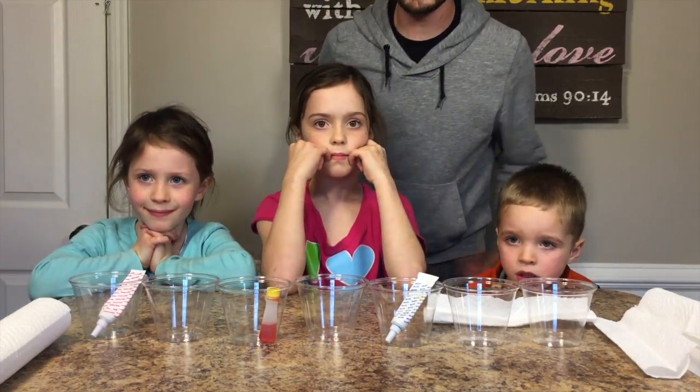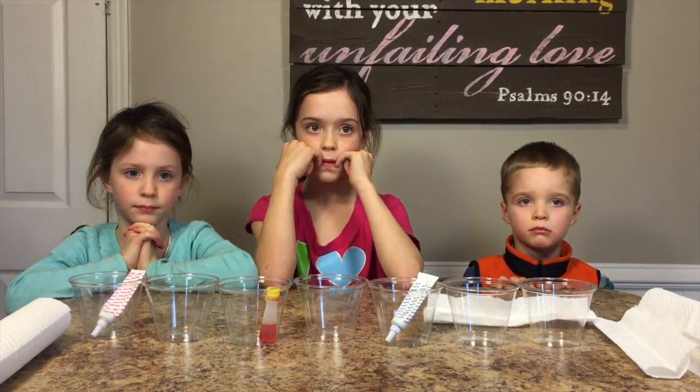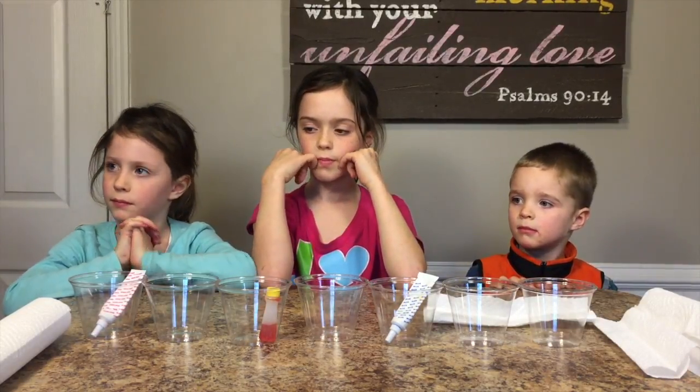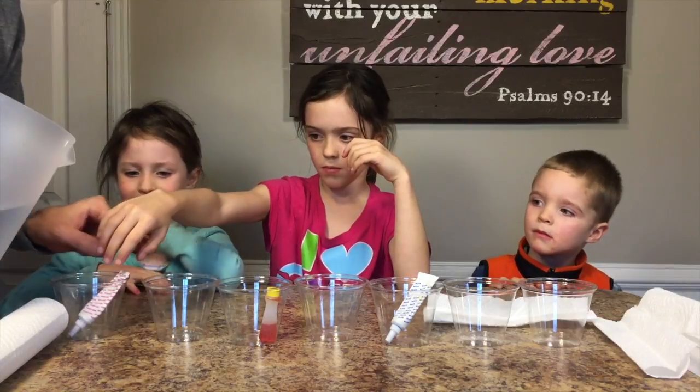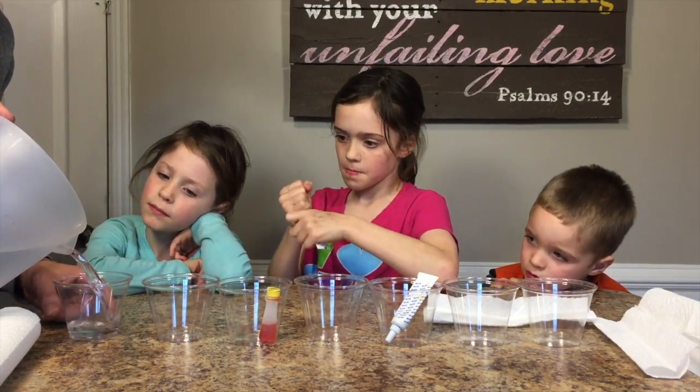Okay, so here we go. Now let's put — let's get it filled up with the water and we'll see what we get. So let's go ahead and get these filled up.